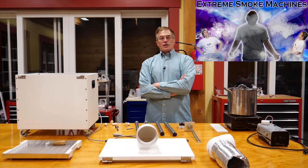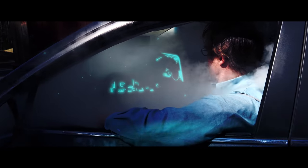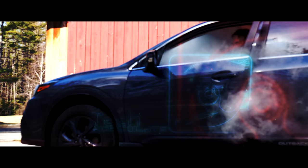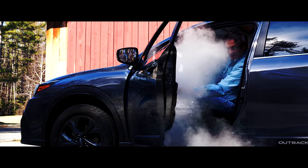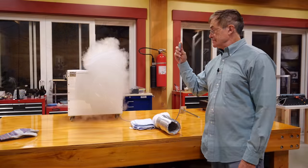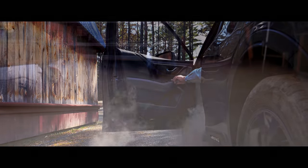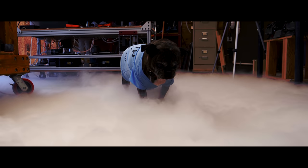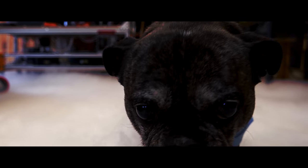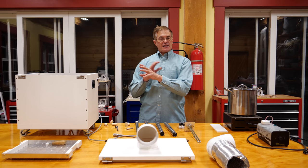Hi. Last week we did a video showing some of the things that you can do with a CO2 or dry ice fogger. Tonight, what I'm going to do is I'm going to go through some of the principles and the assembly of the actual machine.